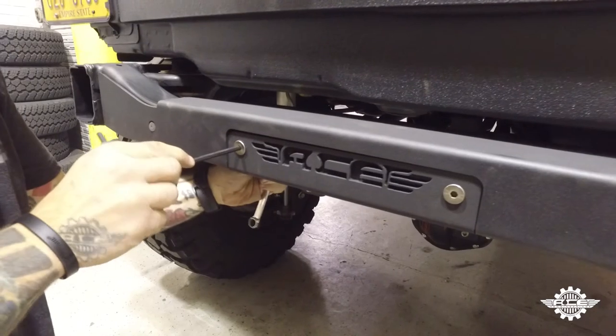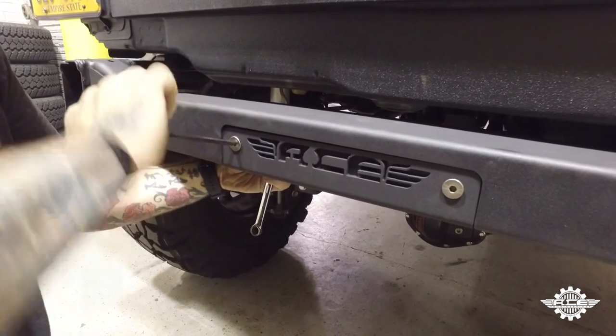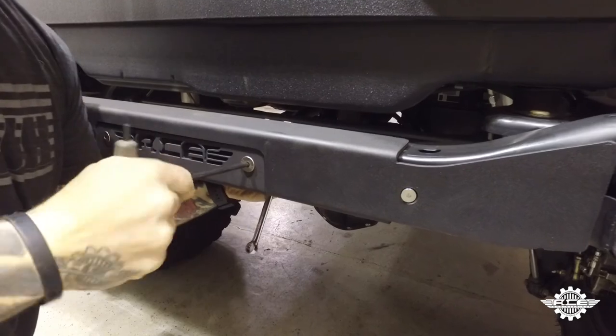Step five: push up on the center cap, make sure everything lines up, and tighten down the hardware using a 13 millimeter wrench and a 6 millimeter Allen wrench.